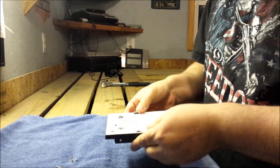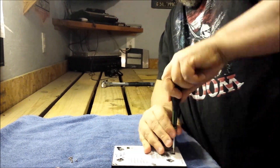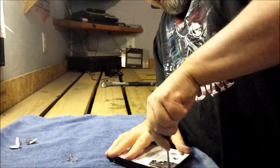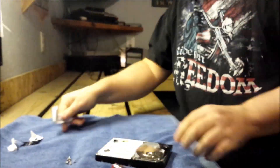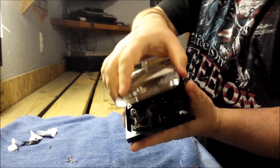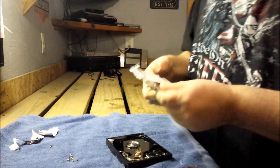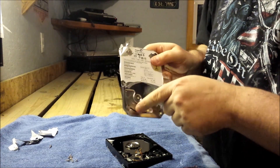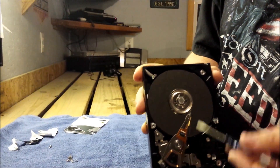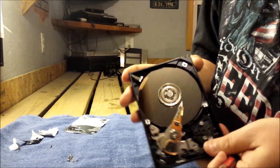Anyway, let's continue. We get that off, and now we're going to take the top cover off. Beautiful — that's interesting. Part of the neodymium magnet is on top of this piece here. There are a couple of things in here. This data pin has some gold-bearing components on it. It's got some aluminum, it's got some copper. A lot of people tend to keep that.